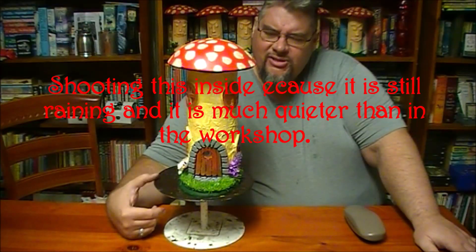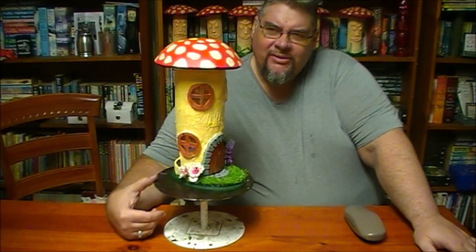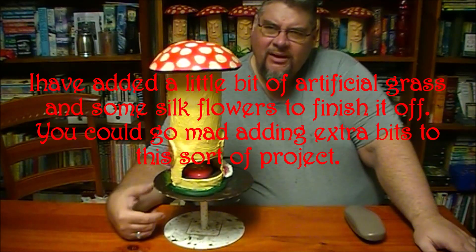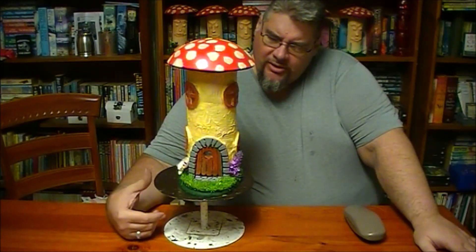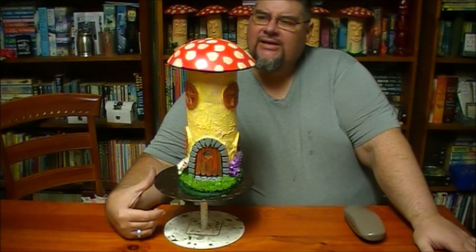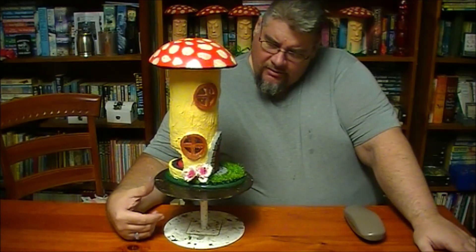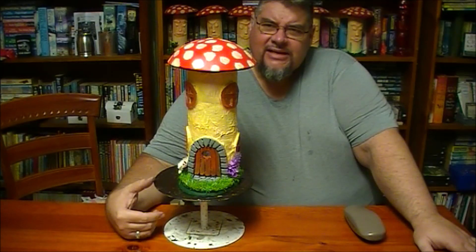Here we are at the finished fairy house. Unfortunately I couldn't find any fairies in my workshop - they must all have been hiding from the storm - but this is how the finished piece looks. For the stalk I used a mixture of antique white and warm orange. The windows are all raw sienna and the mushroom cap is vermilion and antique white. The stonework is a house mix of grey with some black texture. Here's how it looks lit up - the entire mushroom glows. This is the back with the cutout, and going back around to the front.